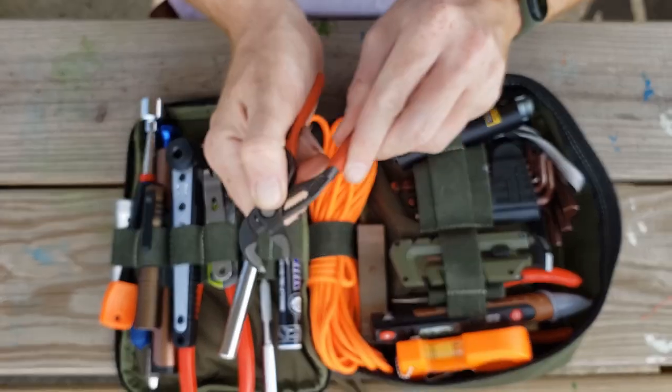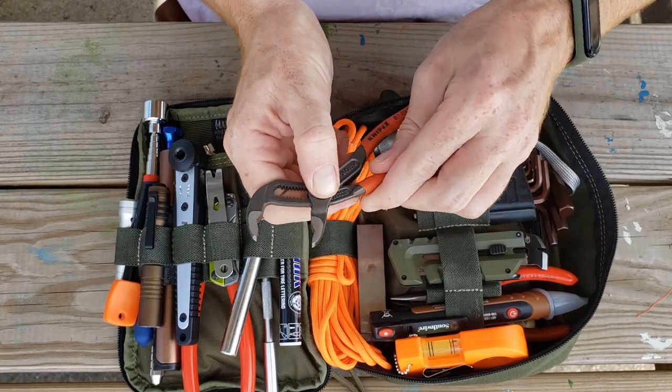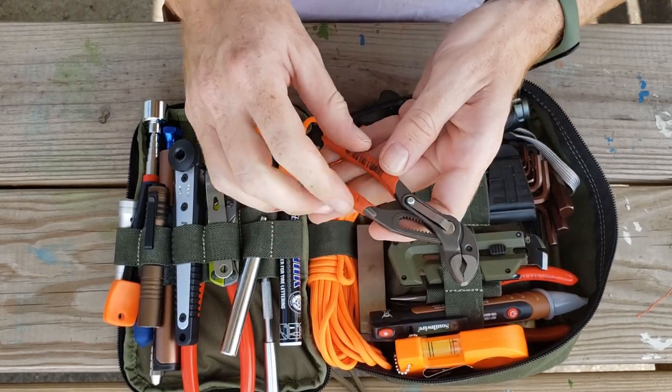We have Mork Knife X-Grips right here. These things are really great to have — you push this down and there you go.